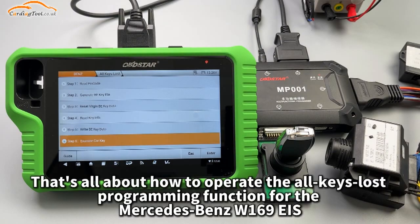That's all about how to operate the all keys lost programming function for the Mercedes-Benz W169 EIS.